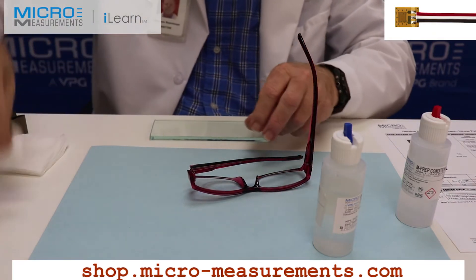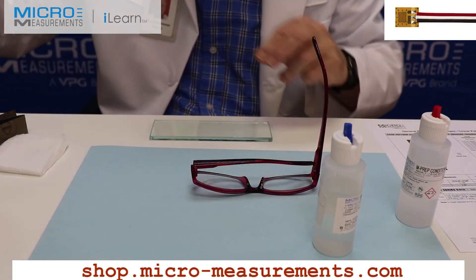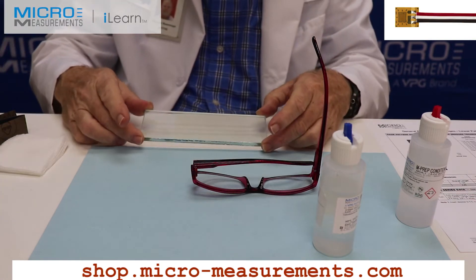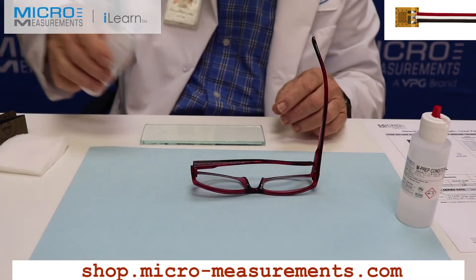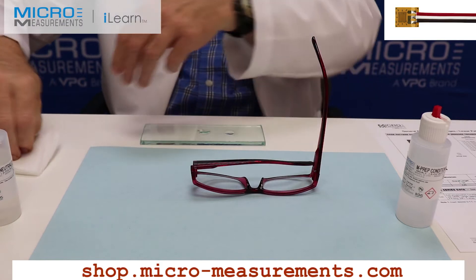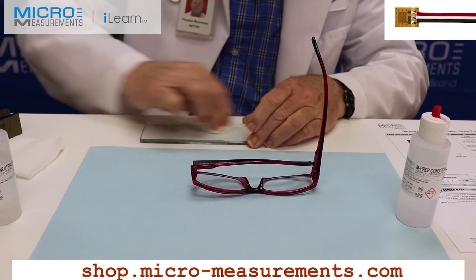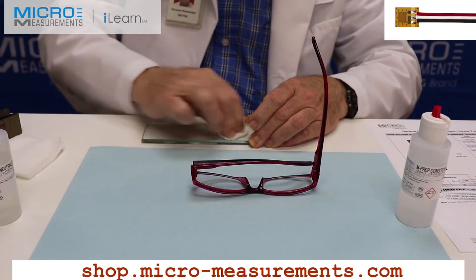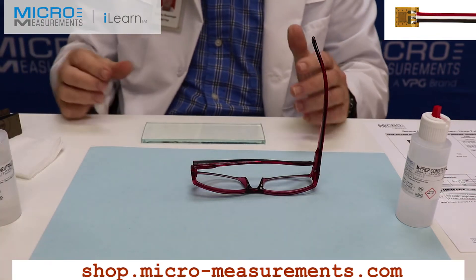I'm now going to use a dry gauze sponge, fold it into quarters, and absorb the excess Neutralizer 5A. Now I'm going to lay the gauge out on this glass plate — and the glass plate must be chemically clean also. So I'm going to take a couple of drops of Neutralizer 5A and a clean gauze sponge and scrub the surface of the glass plate. We don't want to contaminate the gauge during the bonding process.